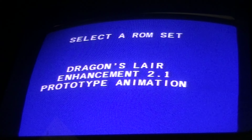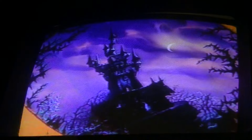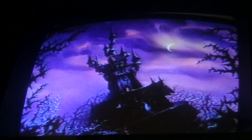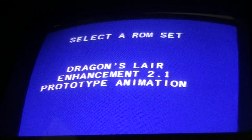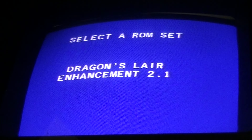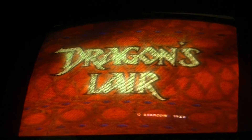Let's go to enhancement prototype animation — let's try that. And look how quick and easy it switches. And as you can tell, there's no narration. Now I'll go back, and let's go to Translator Enhancement Standard. And as you can tell, there's no narration there either.